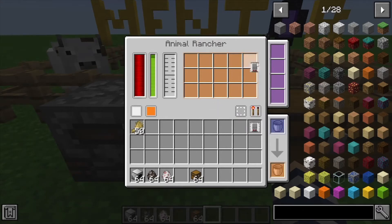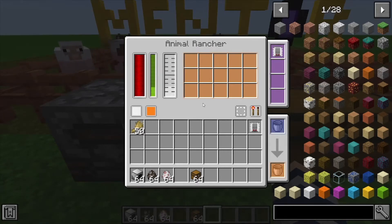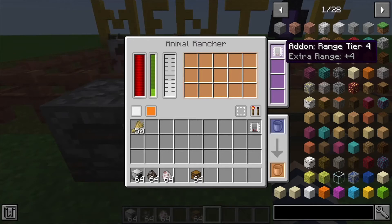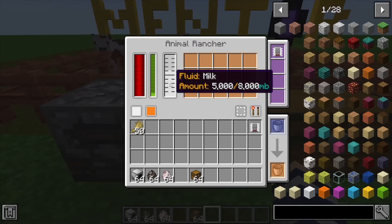You get yourself a range add-on and toss that up in the corner here. This is where you put all of your efficiency and other upgrades that make this run a little better. As you can see, we added the range add-on and it's filling up milk pretty quick now.